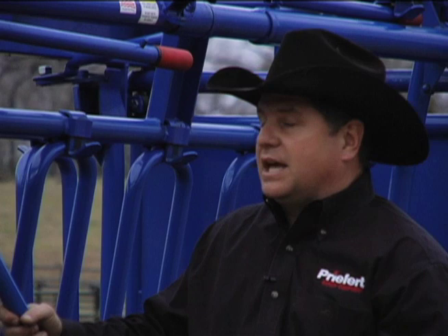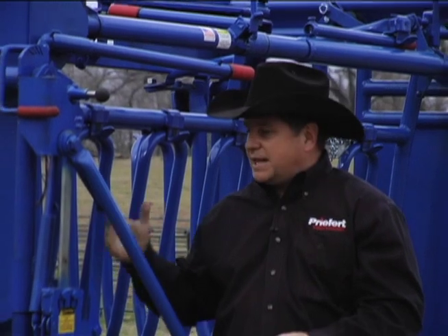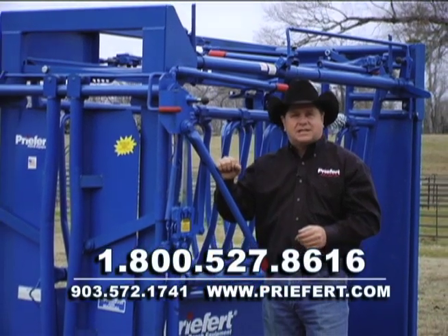Producers are looking for bigger chutes, better equipment, and more features — and the SC-11 answers all those demands that your customers are asking for. We're excited about this chute and we hope you get excited about this chute. We're ready to go to market. If you have any questions or would like to place an order for an SC-11 or any of the other Prefort squeeze chutes, contact your local inside sales rep today.